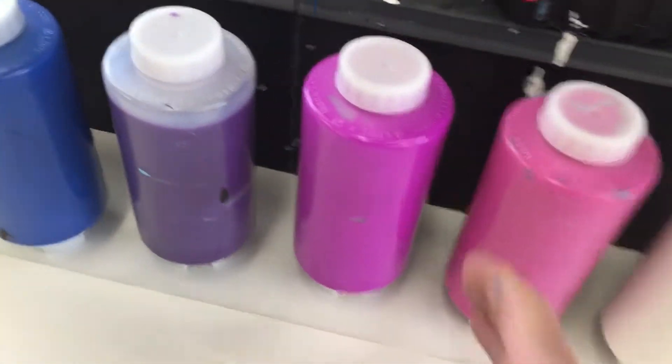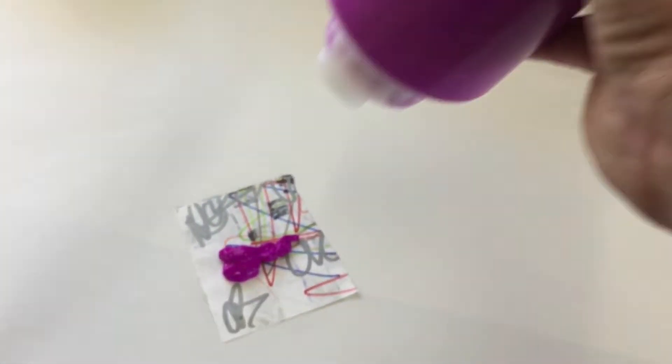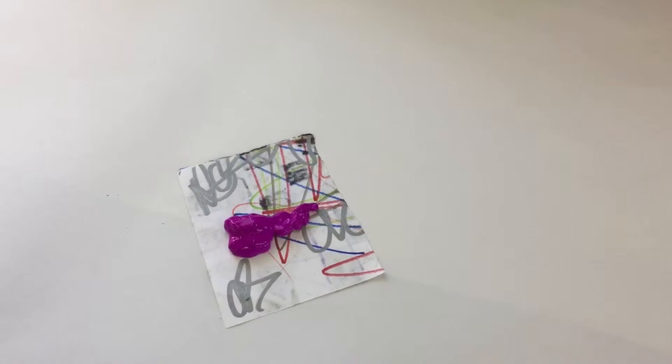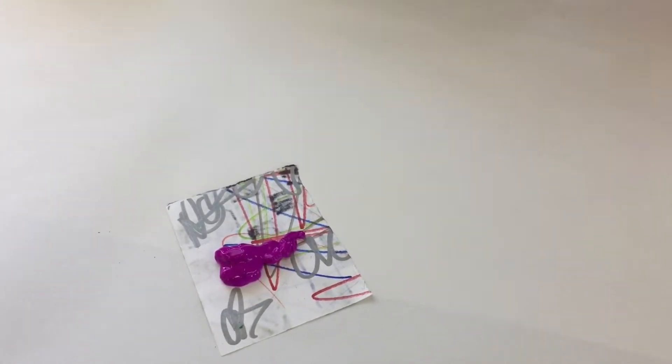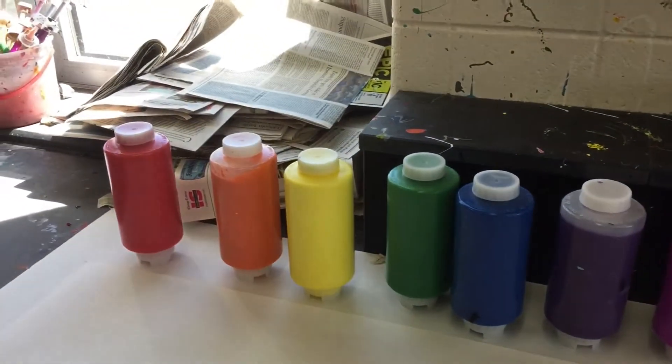Then all you have to do is grab one of your colors and squeeze, and the paint will come right out of there onto your palette. The paint comes right from the bottom. Squeeze gently, get whatever colors you need on there, and then return the paints standing up just like you got them.